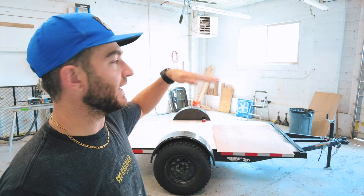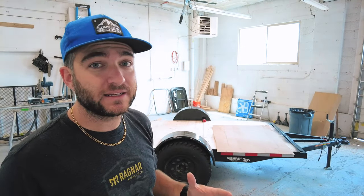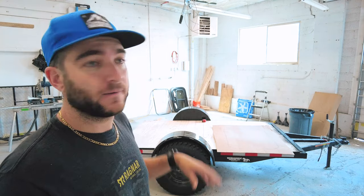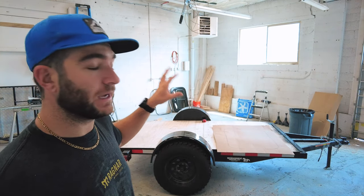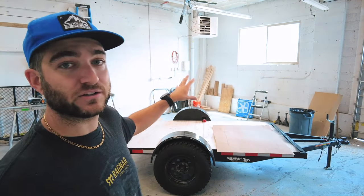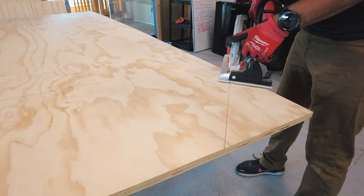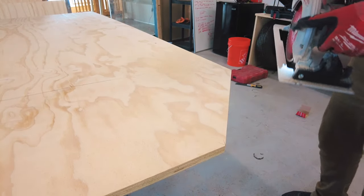Before we get into any of that, we need to cut the angle in the front of our trailer for the walls, and then also cut our door in. There are a couple of other holes we'll be making along the way, but for now we'll focus on the front angle cut and the door. This angled piece is one foot down and one foot back — a one-over-one slope — which will make future cuts in the build much easier.